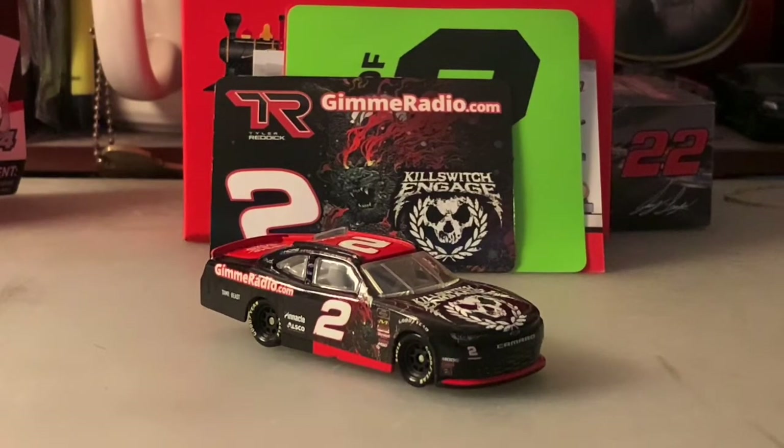For this video I'm going to be taking a look at Tyler Reddick's 2019 number two Gimme Radio dot com Kill Switch Engage Chevrolet Camaro. He ran this paint scheme in the second XFinity race at Richmond in 2019 for the playoff race — even though the playoffs don't belong in motorsports, but still, it's a pretty cool looking paint scheme.